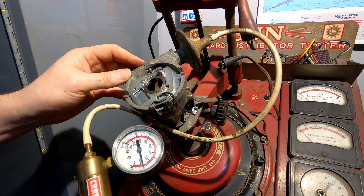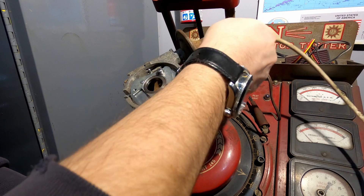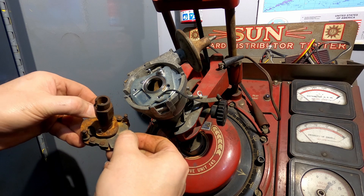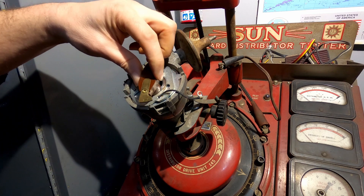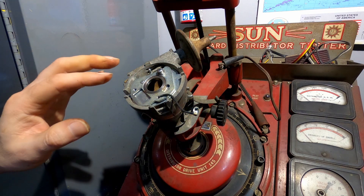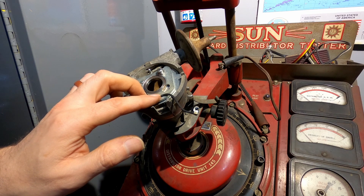We'll have a vacuum on it, and now you're turning the points plate. So there are two ways to advance a distributor: you can advance it mechanically by throwing out the weights, which twists the shaft and makes your rotor advance, or you can have a vacuum that turns the points plate. It doesn't matter if you bring the points clockwise or the rotor counterclockwise — it's the same thing, because what's important is where they are relative to each other.